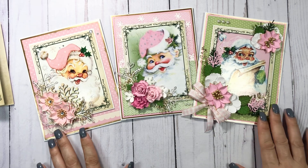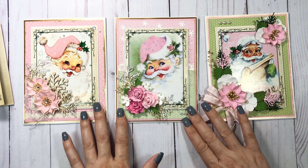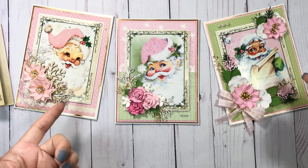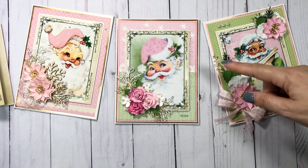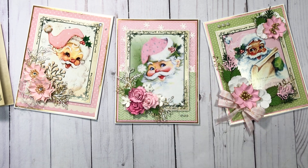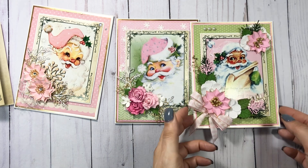But how cute would these be also as an adorable shabby chic banner? You can make flag shapes — it doesn't have to be just a card. These could be tags, so you can use up your scrap papers with a tag. They're just cute and it was cheap for the amount of cards you get plus the envelope.